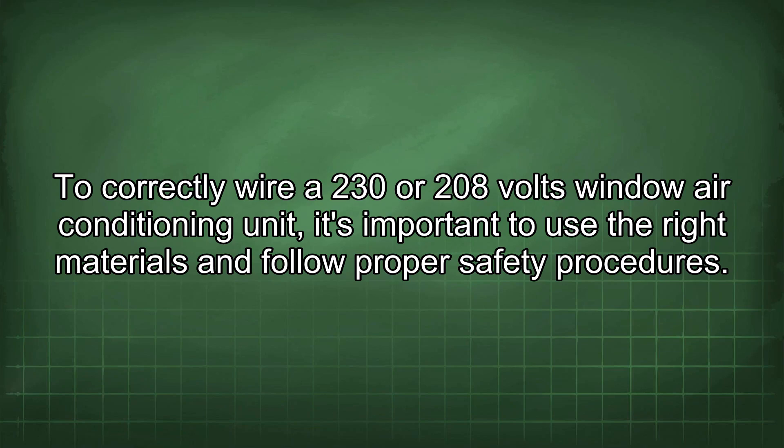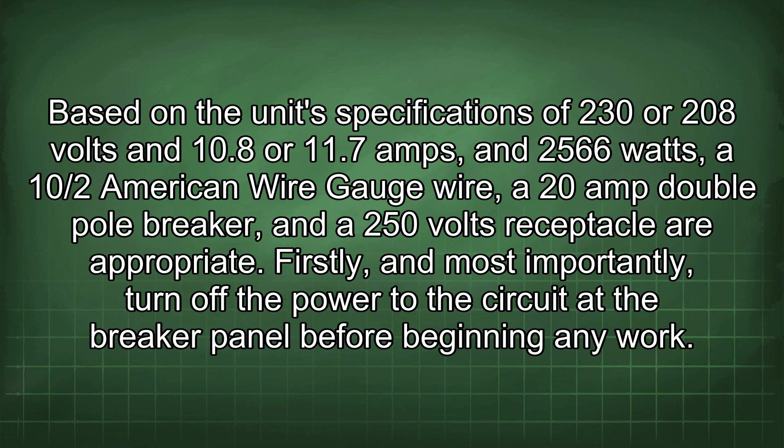To correctly wire a 230 or 208 volts window air conditioning unit, it's important to use the right materials and follow proper safety procedures. Based on the unit's specifications of 230 or 208 volts and 10.8 or 11.7 amps, and 2566 watts, a 10/2 American Wire Gauge wire, a 20 amp double pole breaker, and a 250 volts receptacle are appropriate.